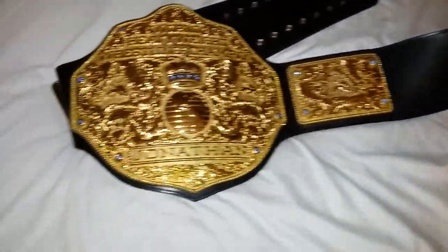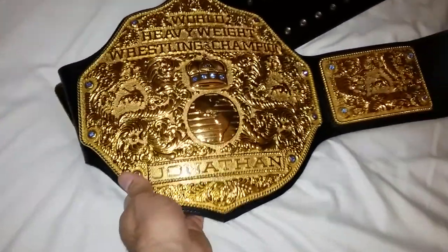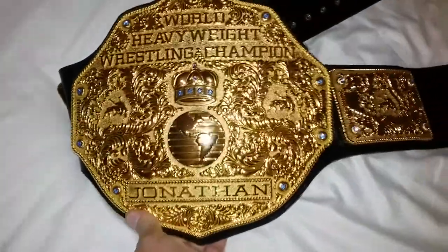Looks amazing. I mean, who would guess you get this belt for the price tag? Best bang for your buck — can't go wrong. Check out all my other videos as well; I have other belt videos, prank videos, and educational videos.